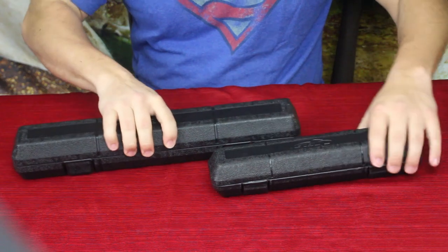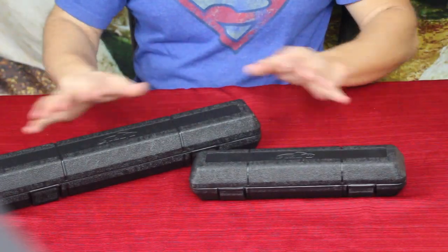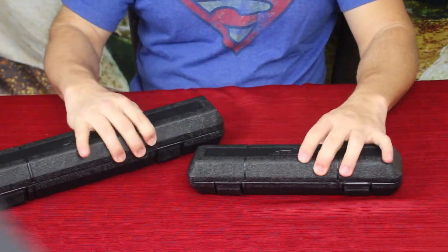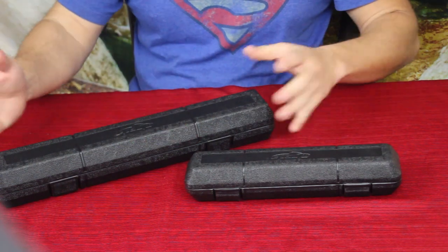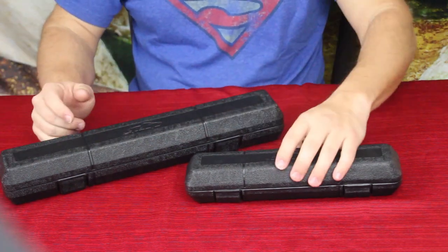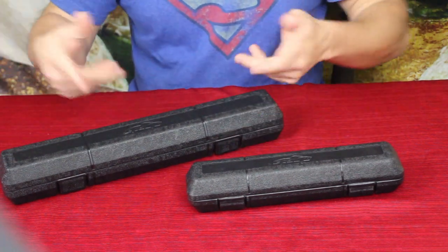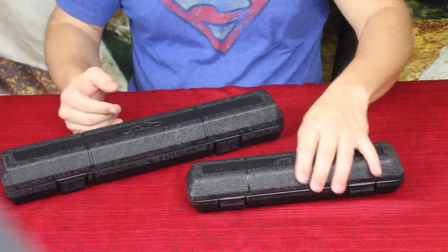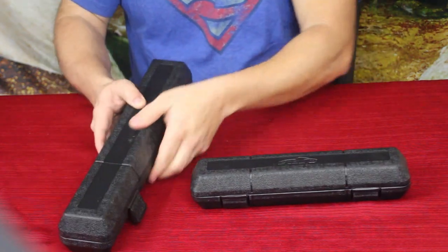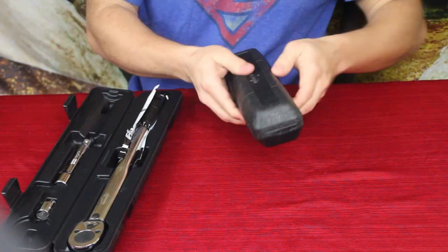They're both by EPAuto, and as you can see here are the cases. I did actually have to use these when I first got them in, so I apologize for not having all of the wrapping on them — they do have a little sleeve and some plastic. Both of these are actually torque wrenches.